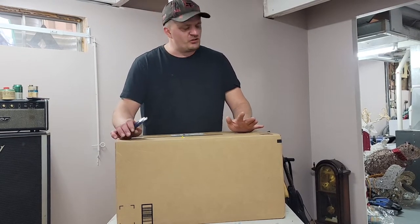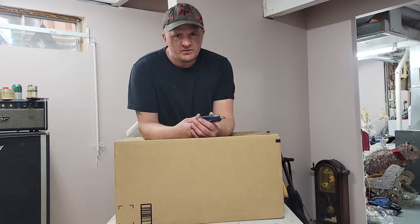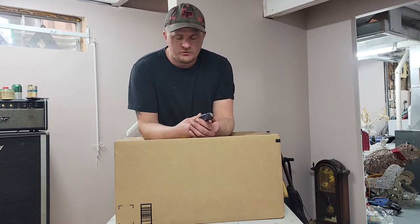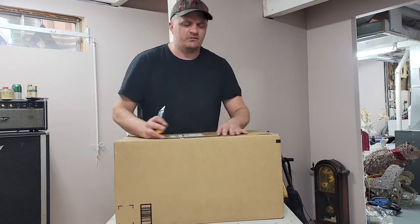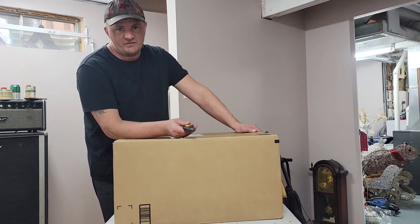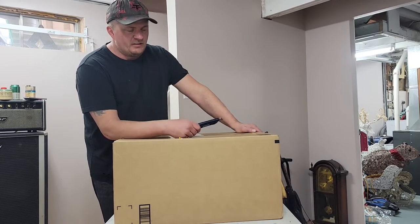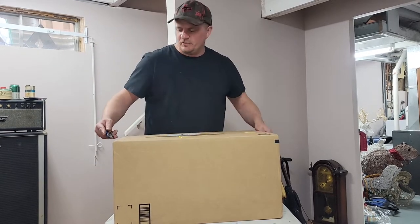I've got a strange obsession with these Chinese saws, so I got another one. This isn't a cheap one — well, it's cheap. It was $260 Canadian, which would be like $197 US. But this one looked a little nicer. I just bought that one from Home Harbor; it was just $150 Canadian, should be like $110 US. Let's see what this one's all about.